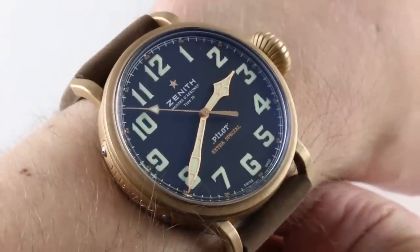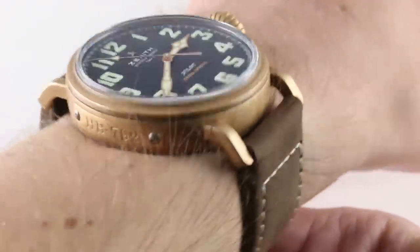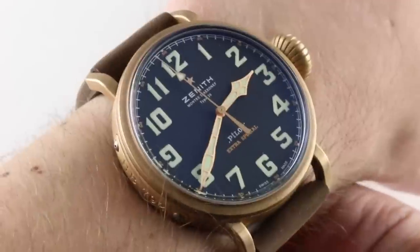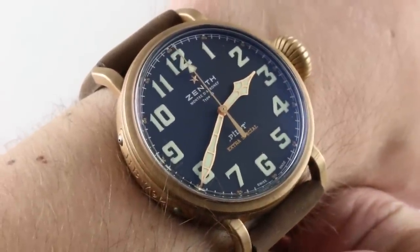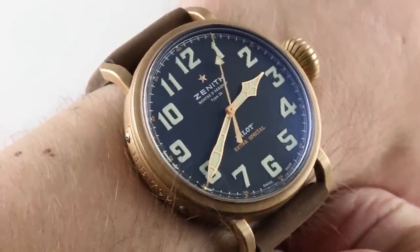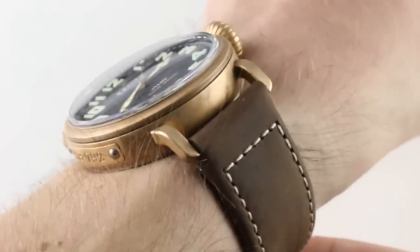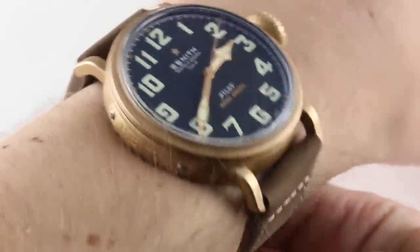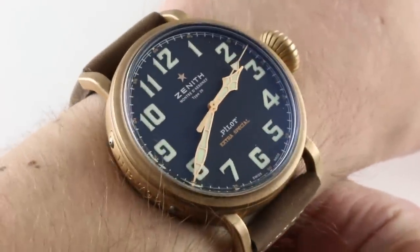In 2015, Zenith went big and bronze, taking the essential shape of its 2012 Montre d'Aéronef Type 20 and updating the front to a 45mm bronze case. This is a timepiece that is, for all intents and purposes, a direct rival for stance and presence to IWC's legendary Big Pilot.